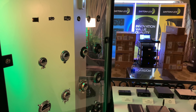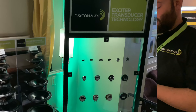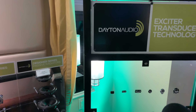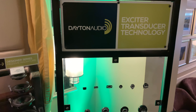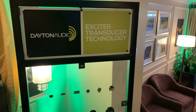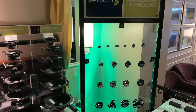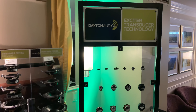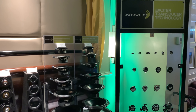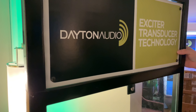We have two of them back here with a Bluetooth amp, and I'll play a little music. [Music plays] That's crazy! Yeah, and that's just corrugated plastic, kind of like a plastic cardboard type of material.